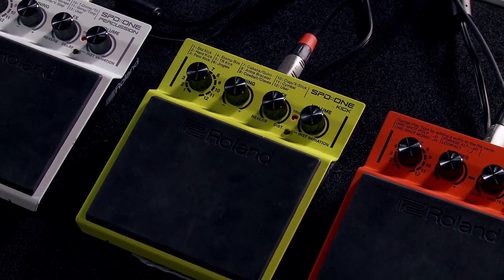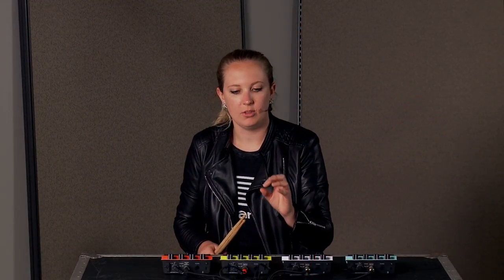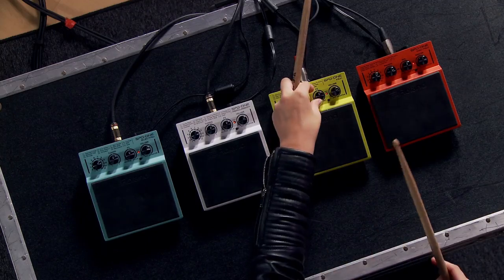The Kick is a little different from the previous two because instead of delay it has distortion, which is really great because you can add a lot of grit and beefiness to the samples already in there. Let me show you what that sounds like.